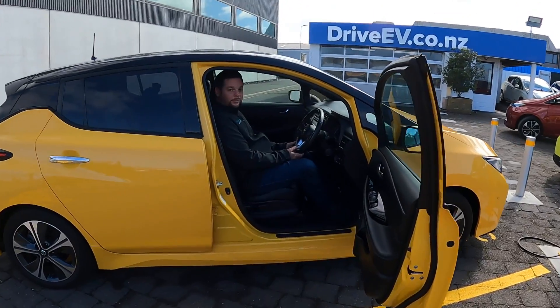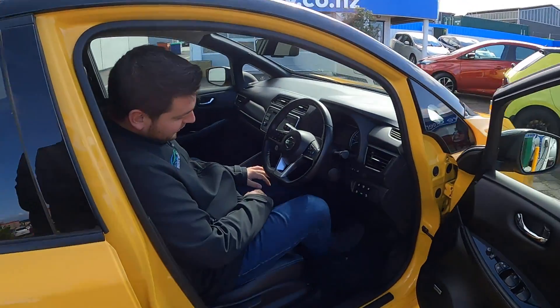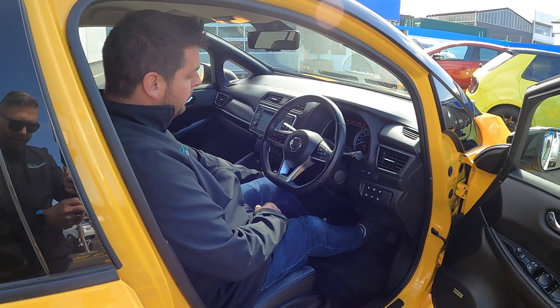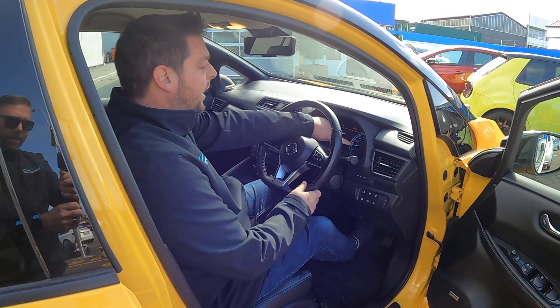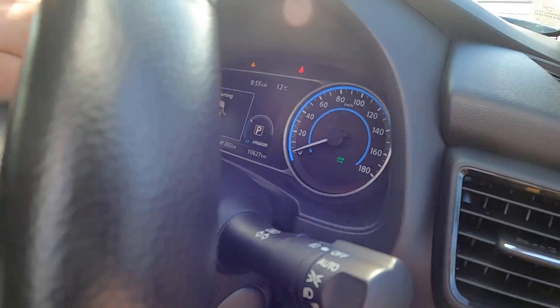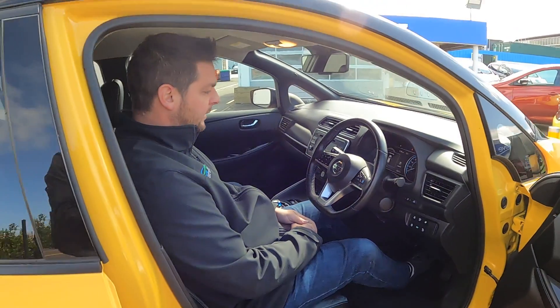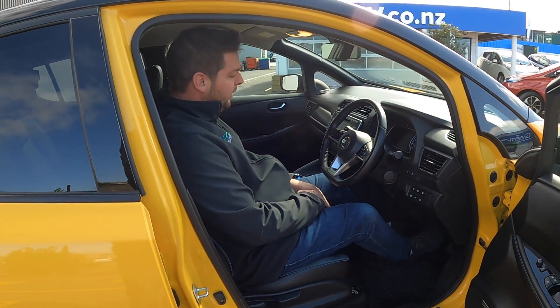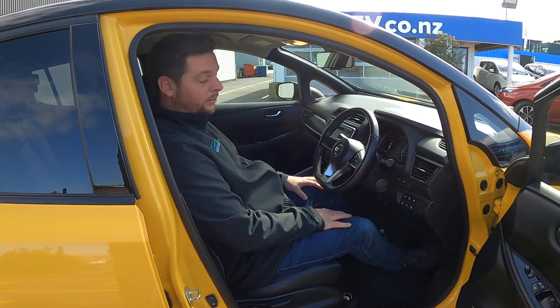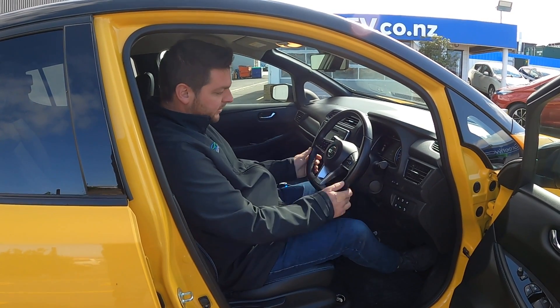The most important thing is to make the car go. Put on the brake, push the on button and check for the green car icon, which we call ready mode. This indicates that the high voltage battery is connected. If you don't put your foot on the brake, everything lights up but you don't get ready mode and you can't drive anywhere — that's step one.